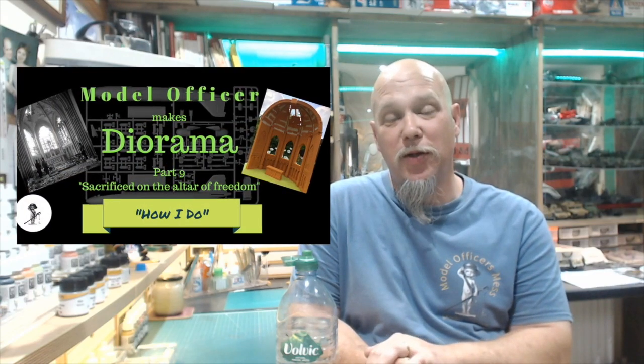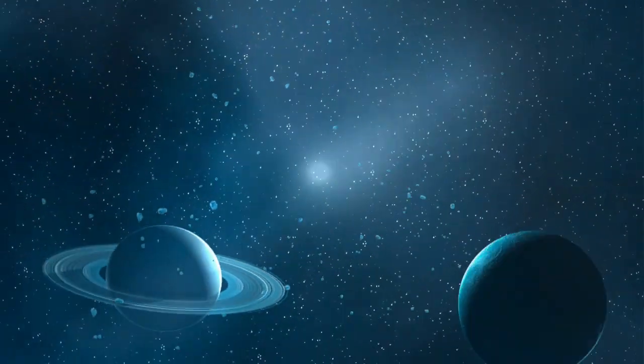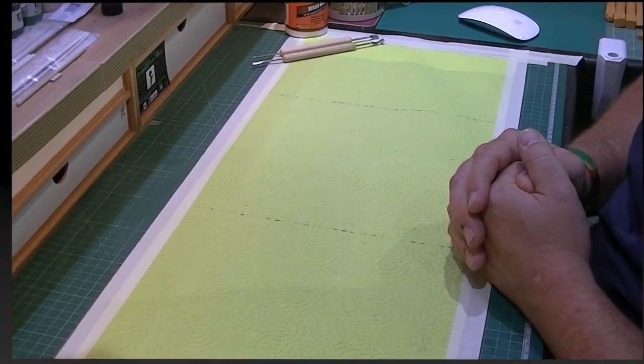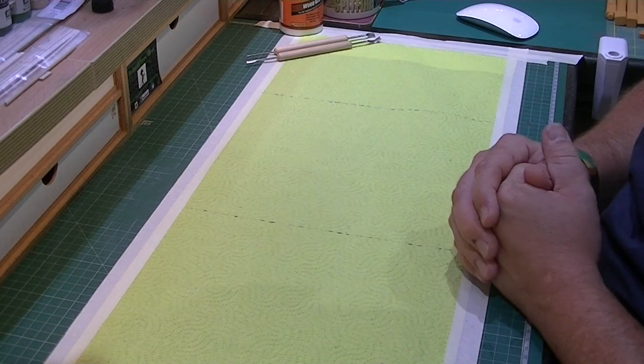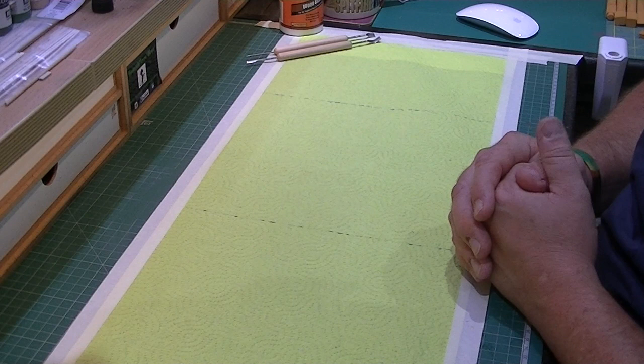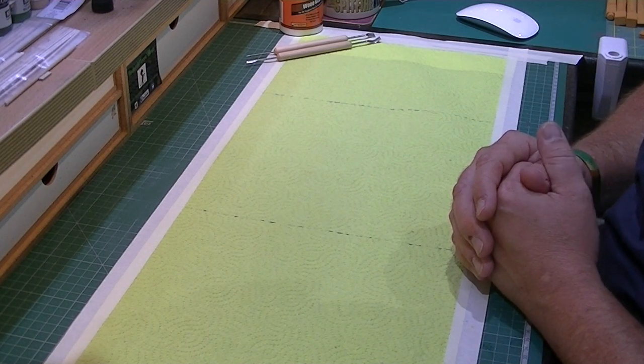I'm the Model Officer and welcome to part nine of how I do dioramas. Welcome back for episode nine of the build series. Today we're going to start bringing the elements that we've been building all together to form the church itself.